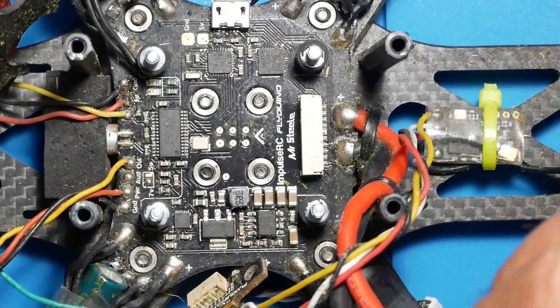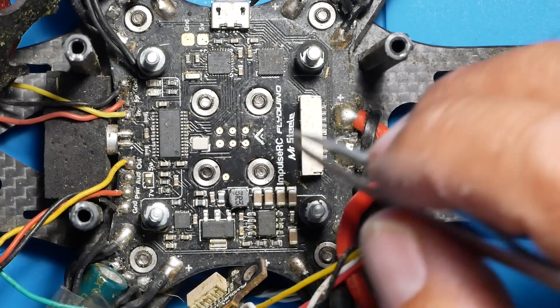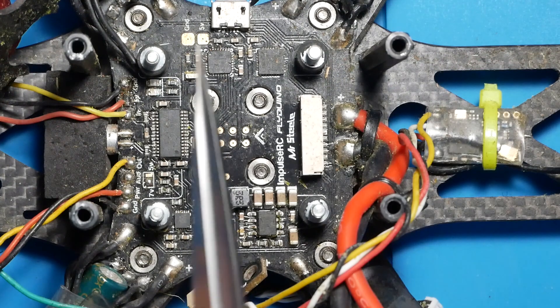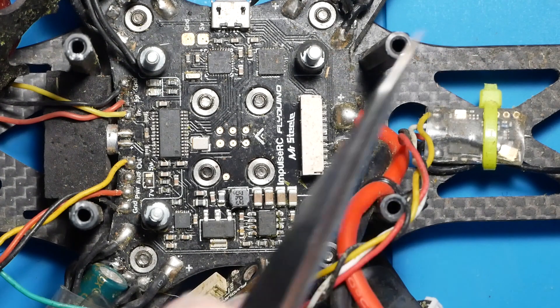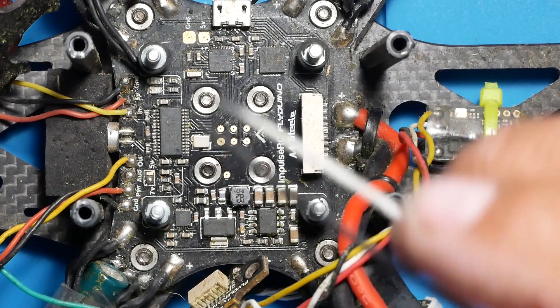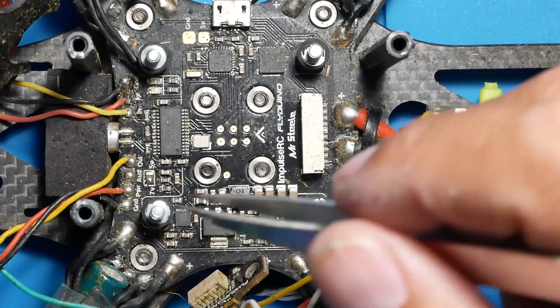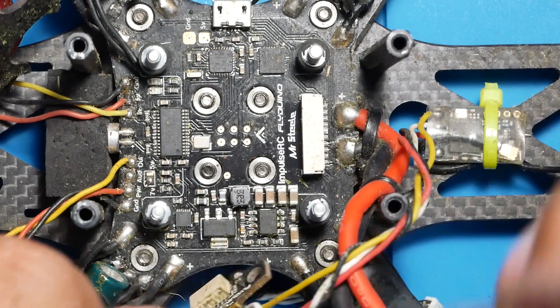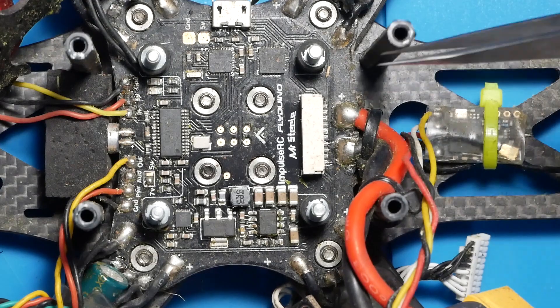I do have a video where I build the Reverb - it has the Wolf PDB but not the Steel PDB - and I'm going to put it up in the corner so you can see how to wire a KISS ESC, because that's what I have on there. Alright, back to the PDB.